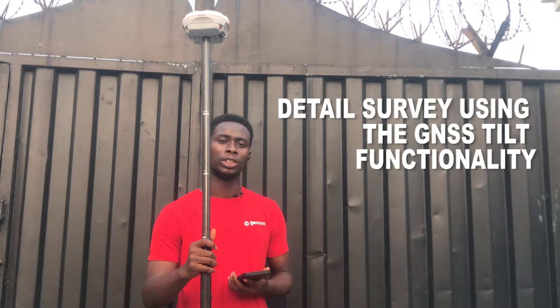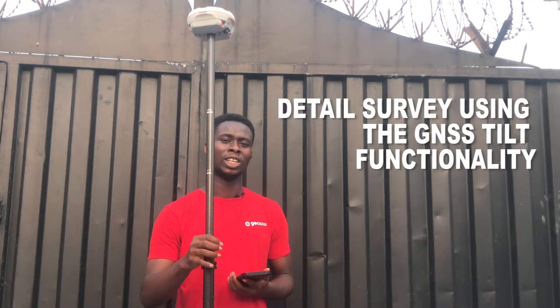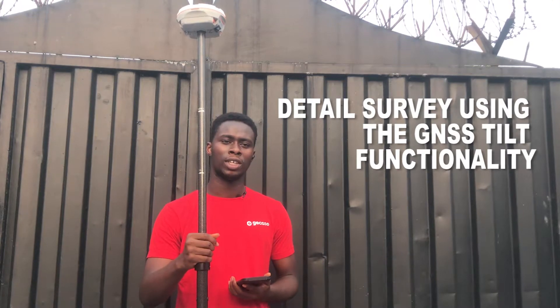Hi guys, this is Chimezi from Jilso, and today I'll be showing you how to use the tilt compensation functionality of the GNSS receiver to detail the building.